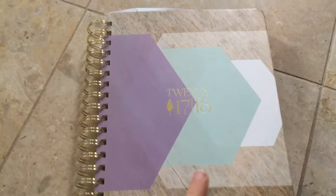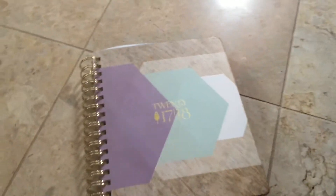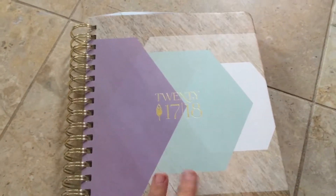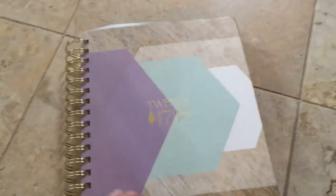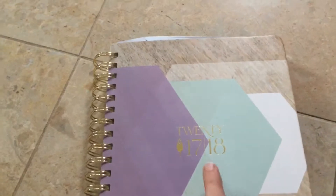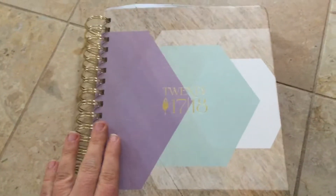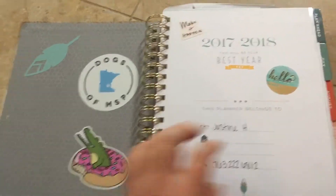I said I was going to take pictures to show you how I use my PowerSheets and my Inkwell Press Planner, but I figured it might be easier if I just film a quick little video. I'm in the bathroom where all good videos are filmed — just kidding. So I have the Academic Year Inkwell Press Planner in a coil bound, because I work at a school so I need an Academic Planner.